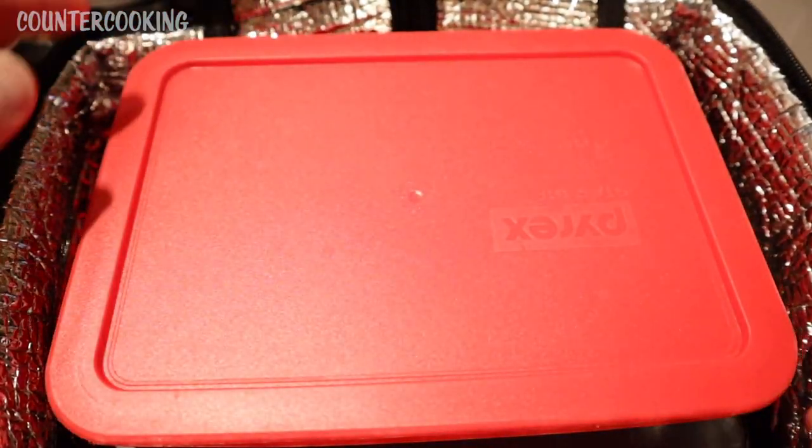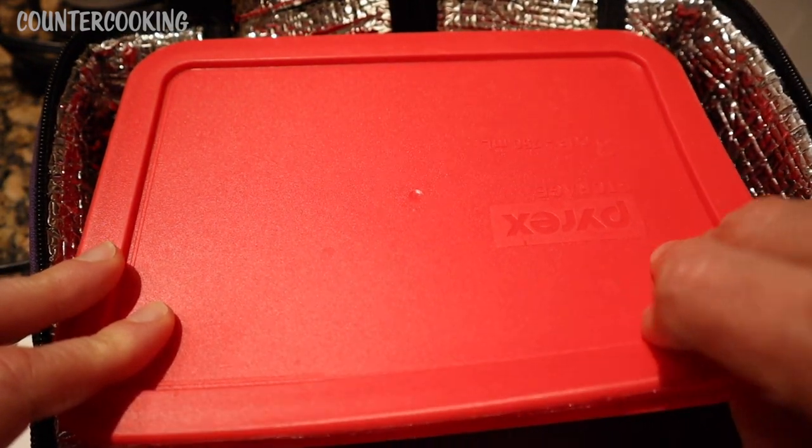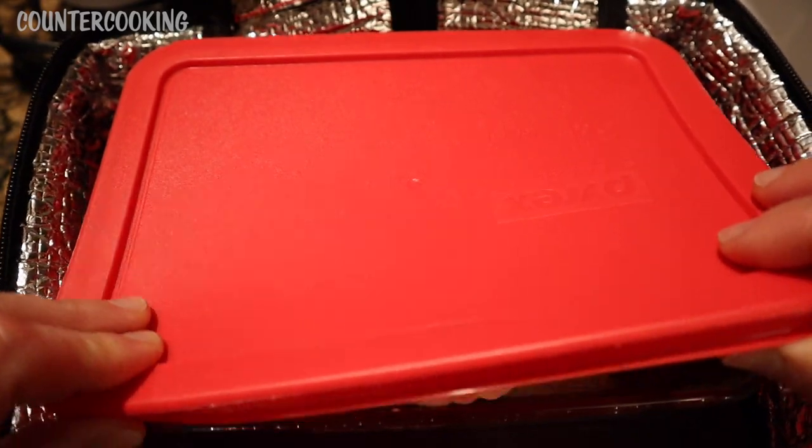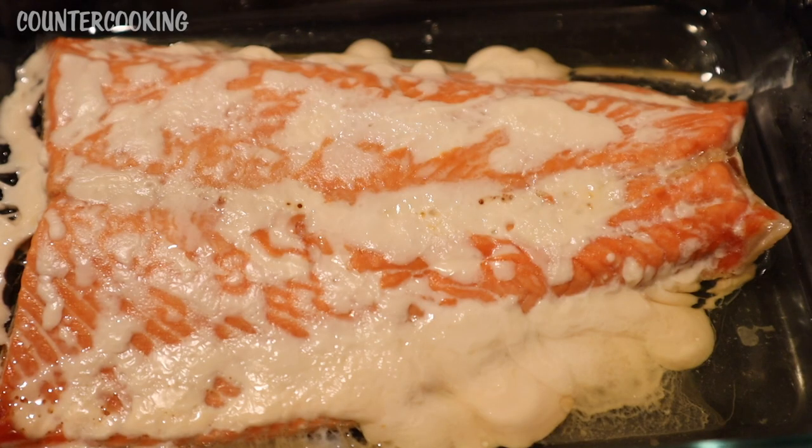So let's open it up and take a look at the salmon. I actually unplugged this Hot Logic a short while ago — I just wanted it to cool down a little bit. That's what the salmon looks like. It looks really good. I'm going to grab a fork.